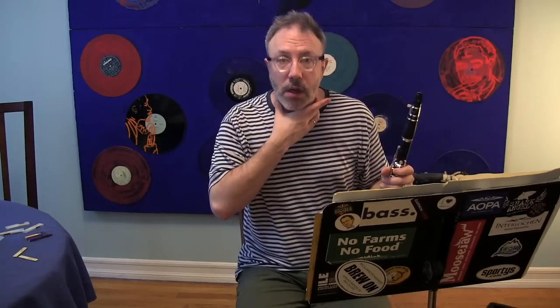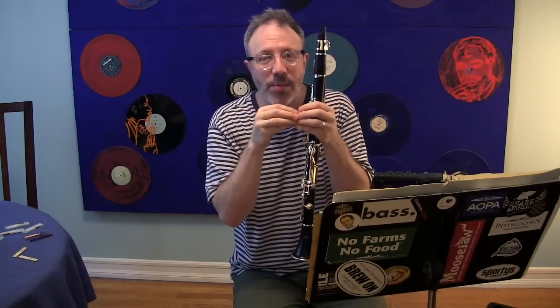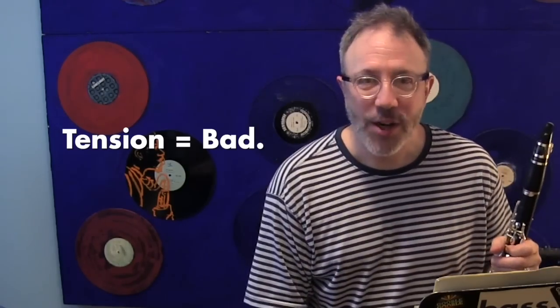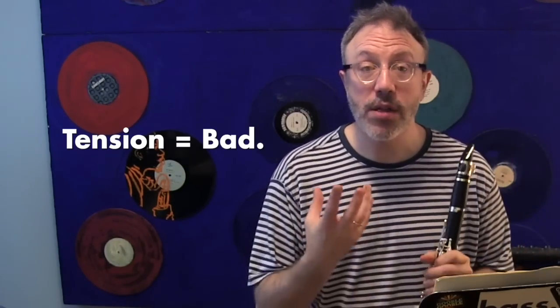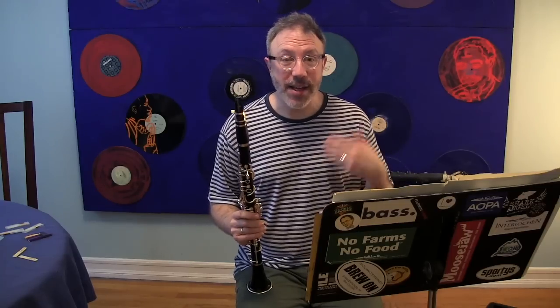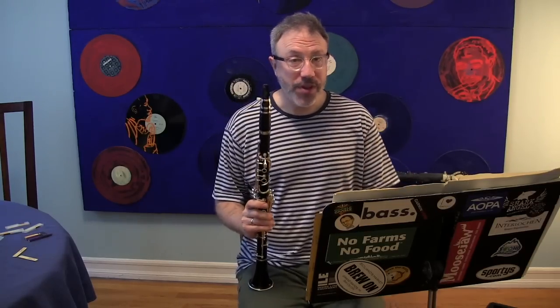Your throat will close up. And when your throat closes up, that makes your sound smaller and smaller and smaller, and it's harder and harder for you to support, and it causes your neck to be tense and your shoulders to be tense. Tension is the enemy of everything good about playing the clarinet, so you want to learn how to release that tension. We're going to use this audition excerpt as the experiment to show how tension sounds and how to remove it with this really cool trick.